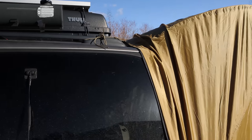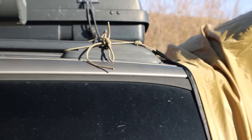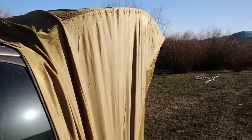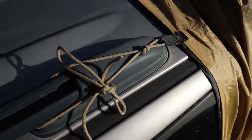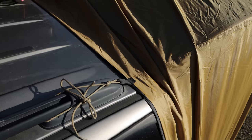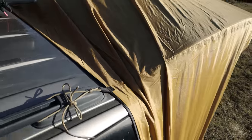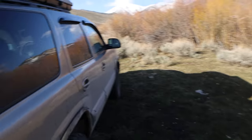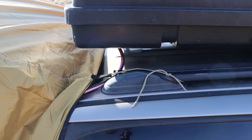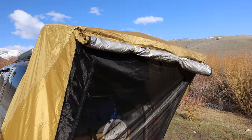I also added some paracord on top after inspecting it. There are loops up there but no cordage was attached to anchor the top. I had some tan paracord that surprisingly matches the tent, so I tied it off to the rear rail on both sides. It would probably be okay without it, but I felt better adding it.